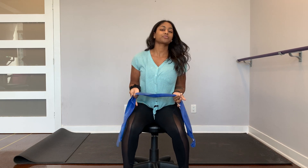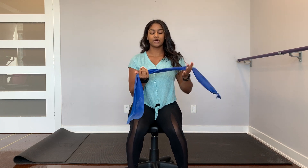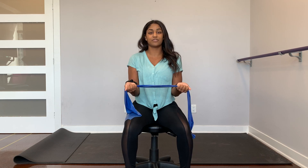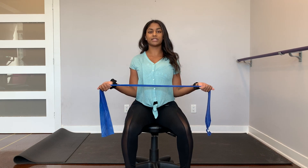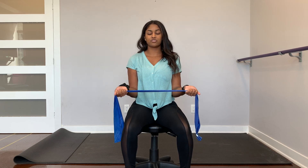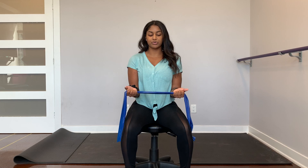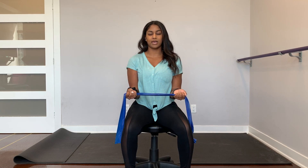For the third one, you're going to be facing with your palms up towards the ceiling, towel in hand, keeping the tension. Make sure your elbows aren't flared out — they're glued to the sides of your body. From here, squeeze the shoulder blades in and try to keep that tension. Pull it apart as much as you can, hold, and then come back in. Repeat those twice a day, 10 times each.